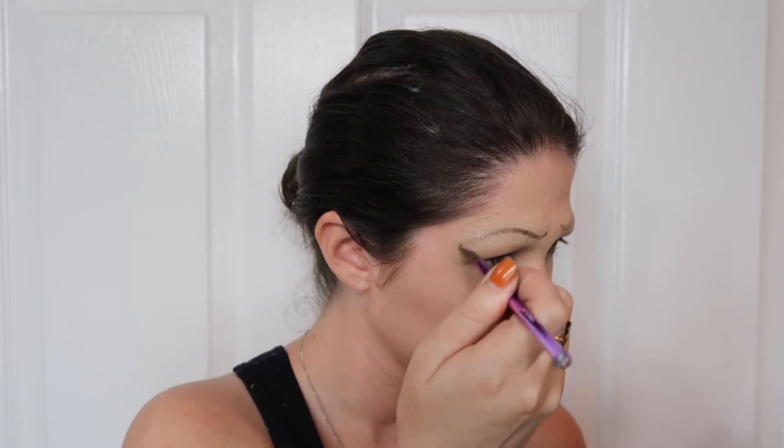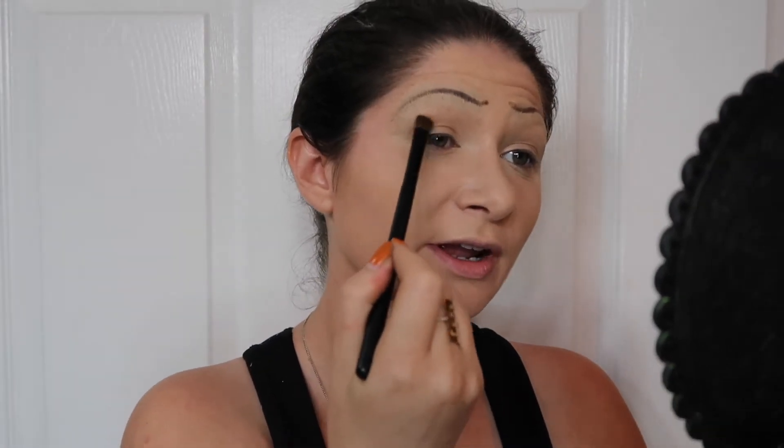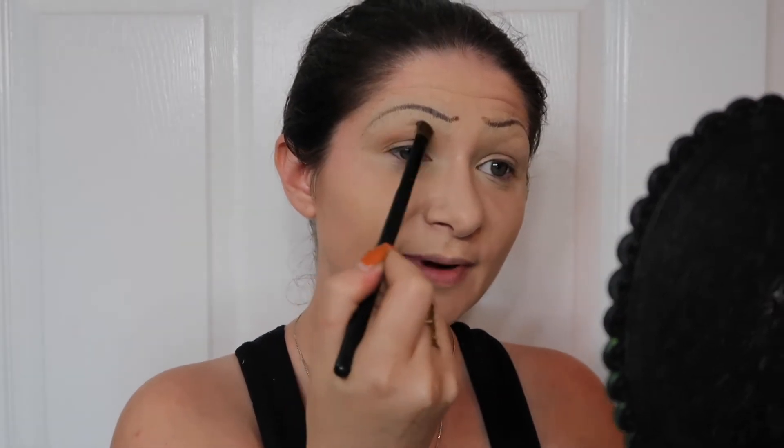Now that I have the base layer down, I'm going to start going in with a darker brown. Taking the first shade of brown that we had originally used on a flat, kind of fluffy brush, I'm just going to shade a little bit and contour my eye just a smidge. I'm going to do the same thing on the other eye and then we'll add the freckles.